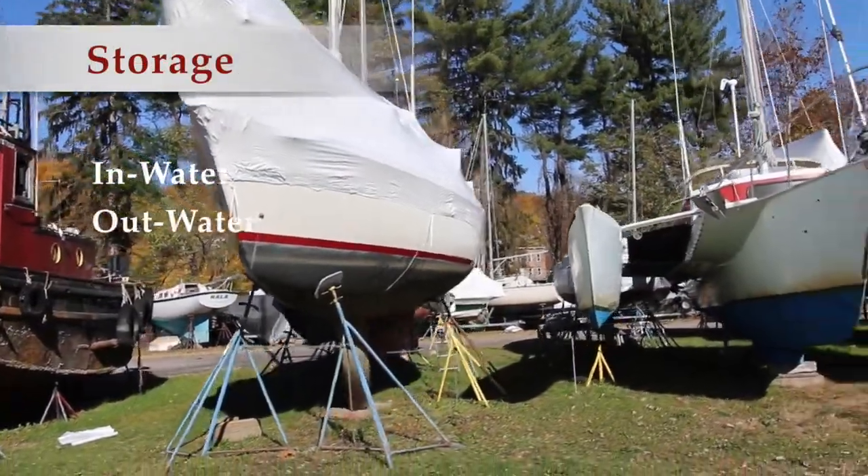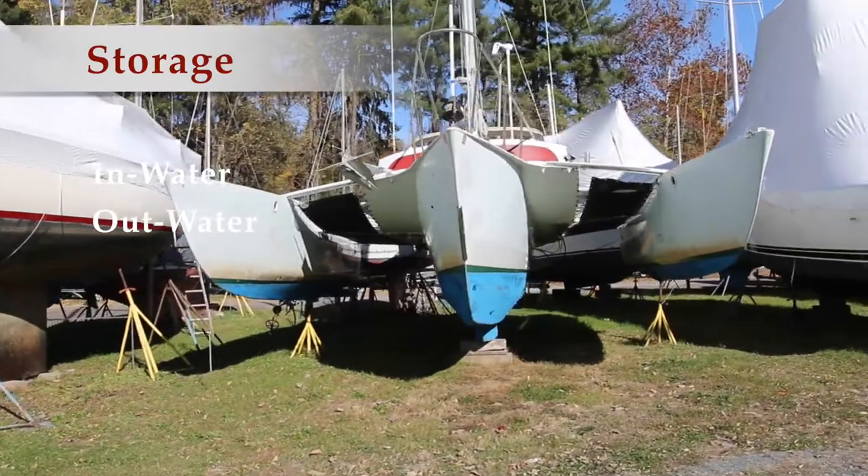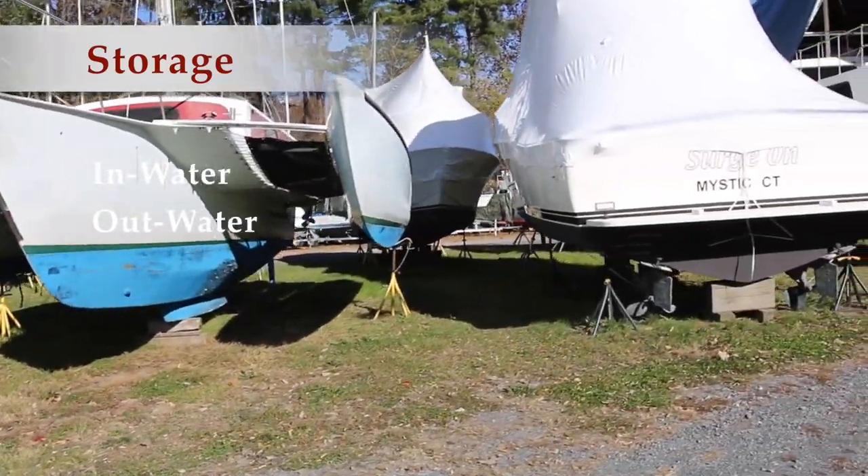If you're going to haul your boat out, store it in an indoor, heated area, or at the very least cover it if it's just going to be on the hard. This is also a good time to wash the hull and motor, and consider covering the motor surfaces with wax.